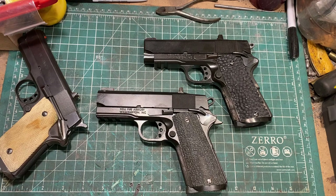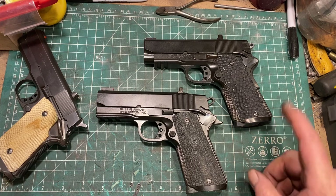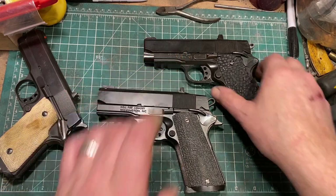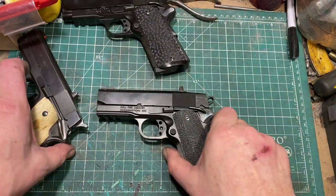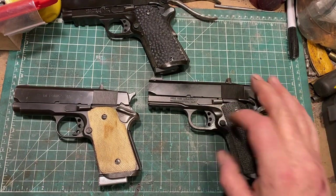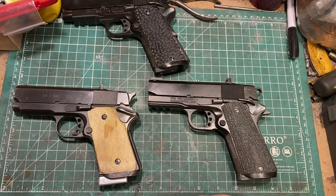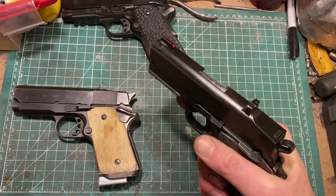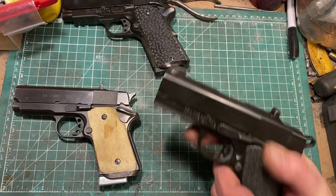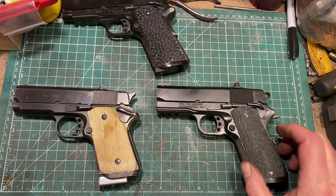After a one-weekend arrangement, this will be legally transferred to Evan, and we'll talk about grips between him and I. One thing I will mention specifically is I used the alloy frame, and this gun is a full half pound lighter than this gun, which ain't nothing. And yet, because of the 9mm caliber, it doesn't give up anything in terms of putting shots on target rapidly.